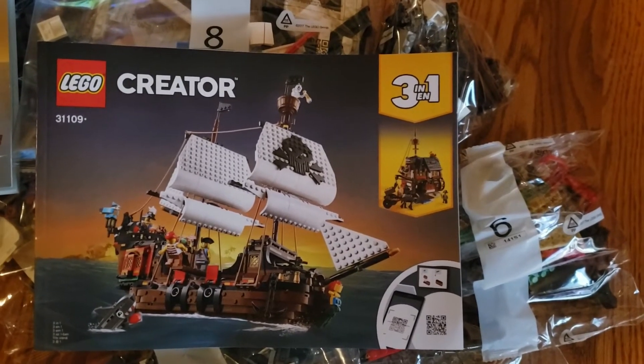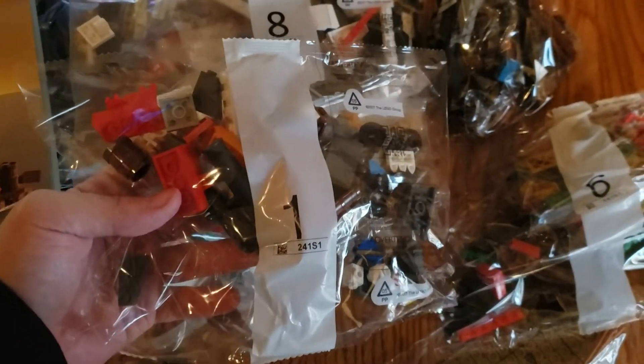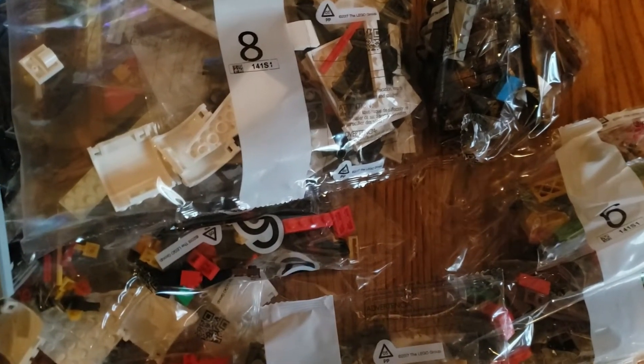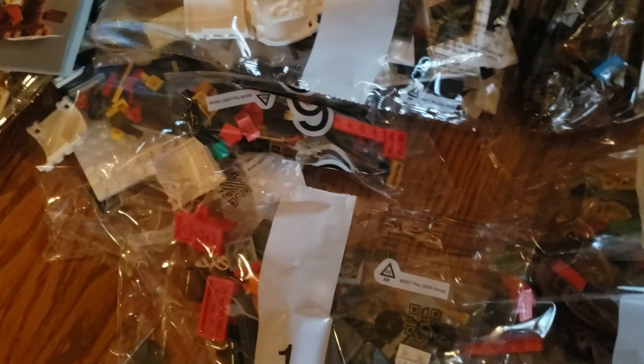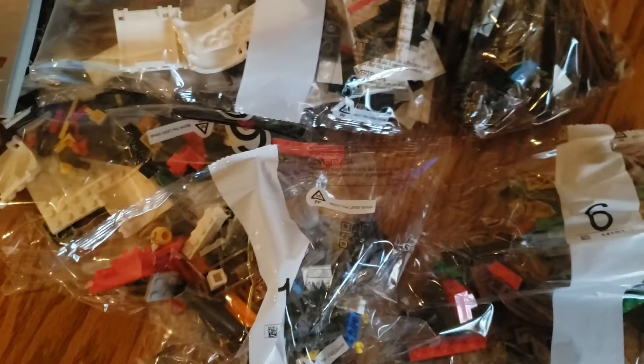For those who are new to Lego and may not understand the best way to go about this: each bag has a number on it. These are all there to help you build. I remember they weren't there in the old days. The idea is that you start with bag one, you open up bag one, and it makes it a lot easier to build larger sets.